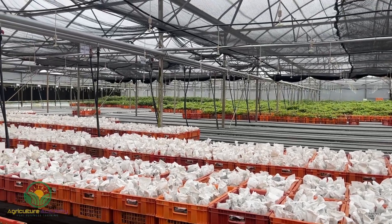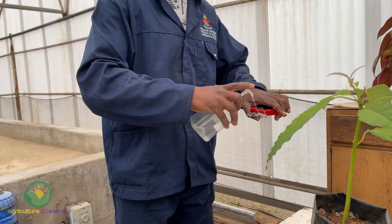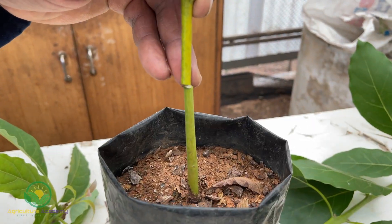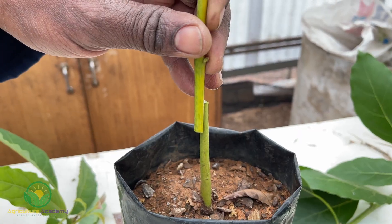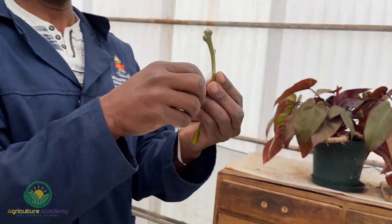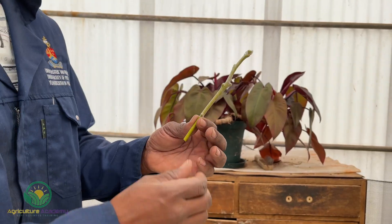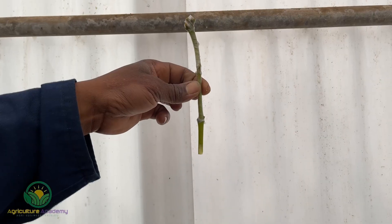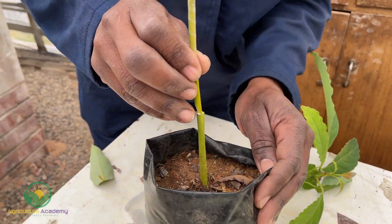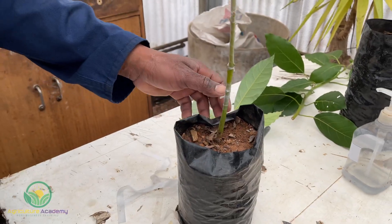While we weren't able to see how this nursery grafts their trees, we can show you how we do it. Firstly it is important to sterilize all your tools prior to grafting. Make sure your seedling and rootstock stems are the same size in terms of thickness. Wrap the future rootstock stem with parafilm grafting tape. Cut the base of the rootstock stem into a wedge shape, then make a vertical cut into the stem of the seedling and insert your rootstock. Make sure both stems are in firm contact with one another and wrap the tape so it is airtight.